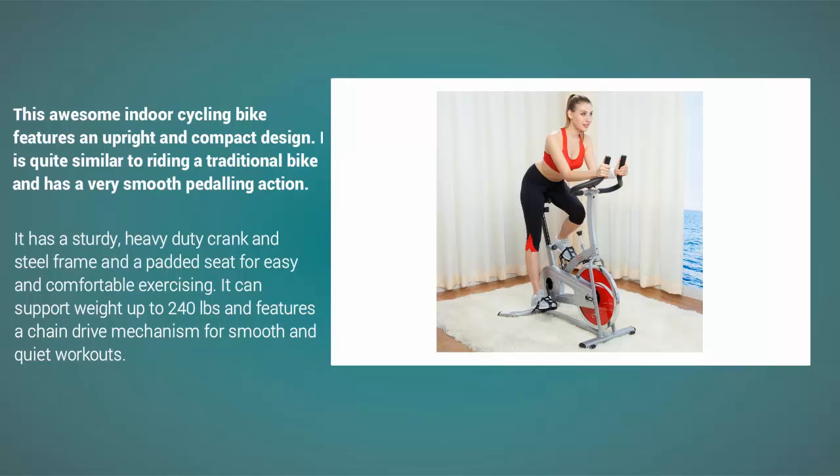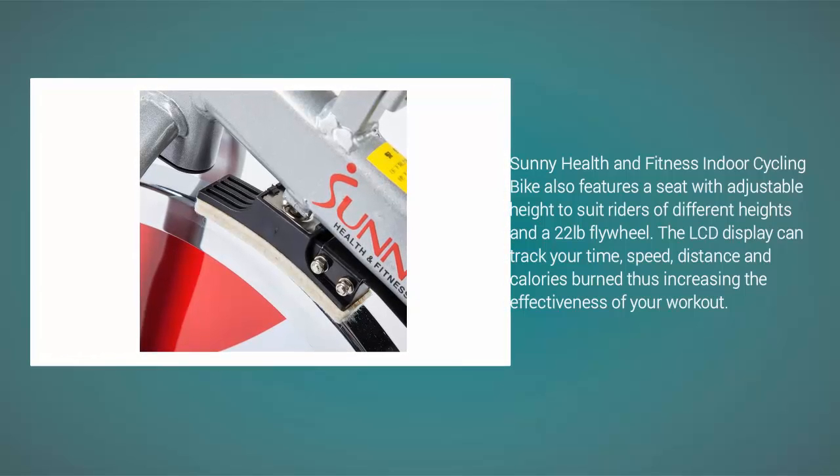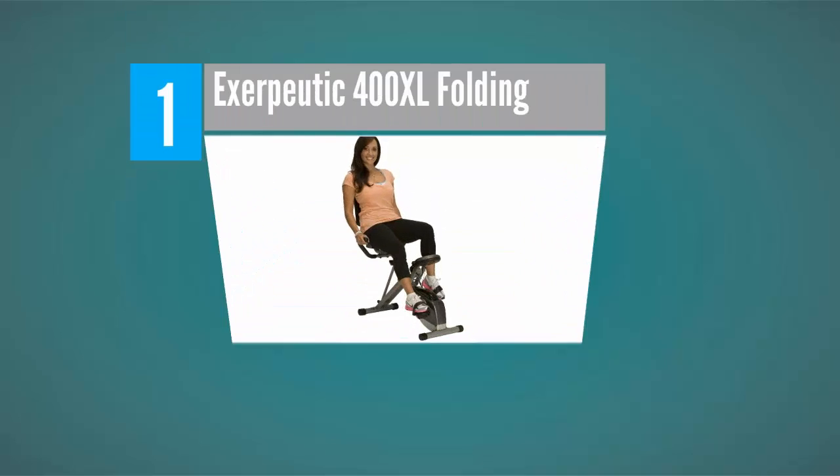It can support weight up to 240 pounds and features a chain drive mechanism for smooth and quiet workouts. The Sunny Health and Fitness indoor cycling bike also features a seat with adjustable height to suit riders of different heights, a 22-pound flywheel, and an LCD display that can track your time, speed, distance, and calories burned.